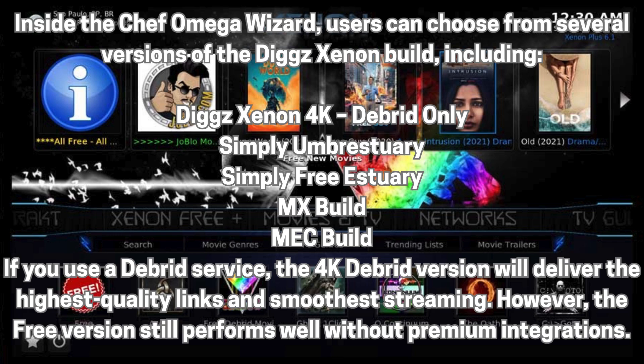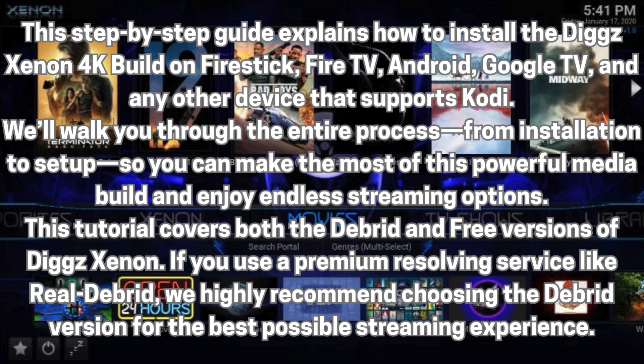If you use a Debrid service, the 4K Debrid version will deliver the highest quality links and smoothest streaming. However, the free version still performs well without premium integrations. This step-by-step guide explains how to install the DigXenon 4K build on Firestick, FireTV, Android, Google TV, and any other device that supports Kodi. We'll walk you through the entire process—from installation to setup—so you can make the most of this powerful media build and enjoy endless streaming options.